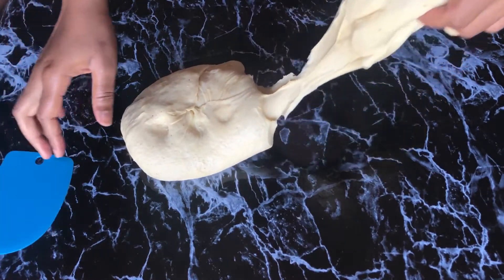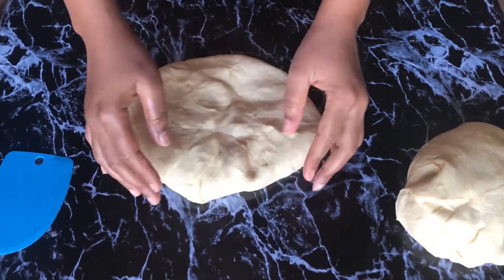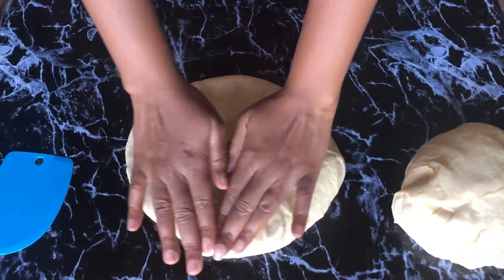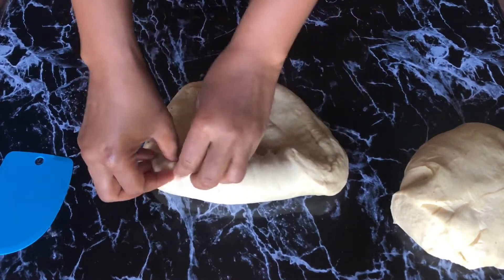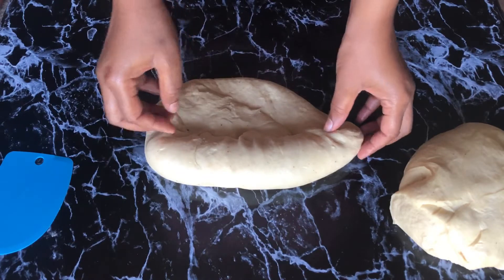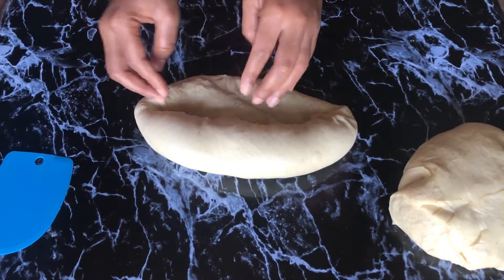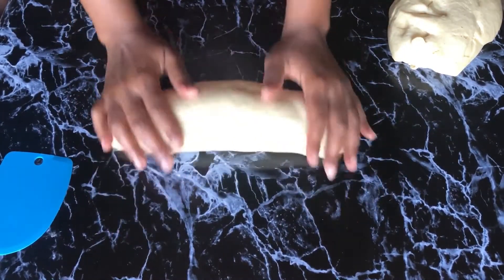I'm now going to get this dough into smaller sizes and mold it to the shapes I want. This particular one is going to the bread pan — watch closely, I'll show you how I do that. We're going to pull it towards us and tuck it in, making it tight so that it doesn't open up when baking. The pan is small so it will help keep it in shape. You tuck the sides in and tuck it towards you, then roll it applying a little pressure to make sure it's well tucked in.